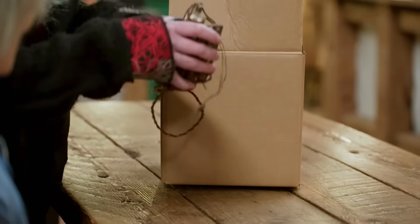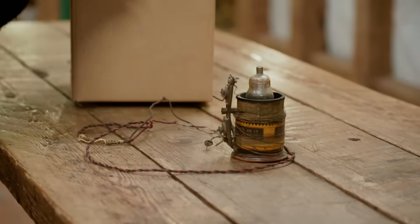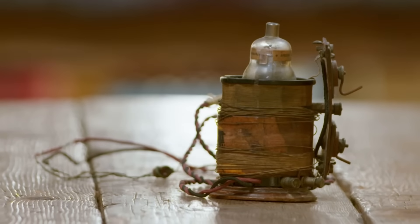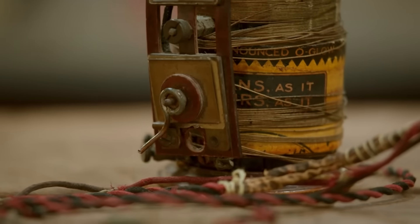I honestly have no idea what that is, but I can see it's got wires coming out of it. Mark, this looks right up your street. What have we got? It's a radio that was used by my grandfather during the war in occupied Jersey. Where did this come along, then, if they confiscated all the radios?